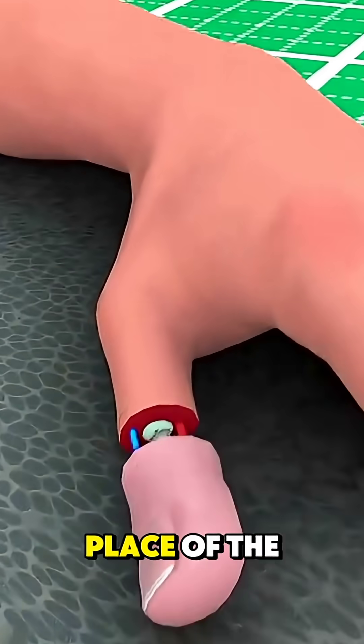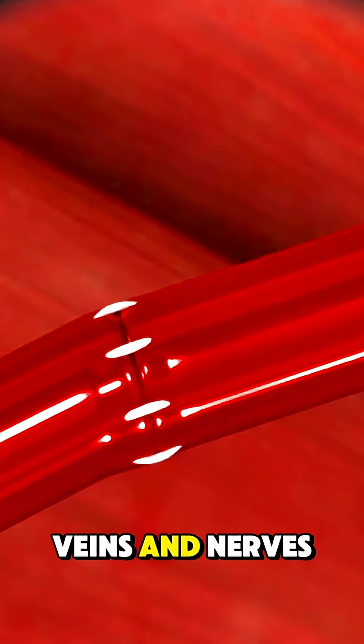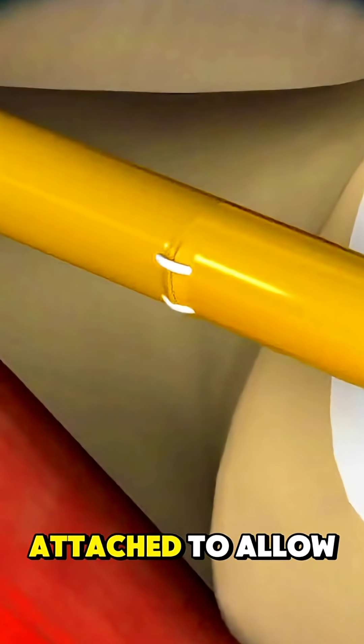The toe is then positioned in place of the missing finger or thumb, and the surgeon reconnects the tiny arteries, veins, and nerves under a microscope using ultrafine stitches. Bones are fixed with plates or pins, and tendons are attached to allow movement.